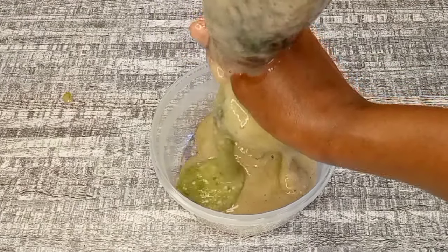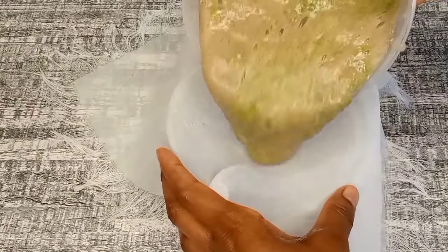I made a bit of a mess, so I'm going to strain it out a second time with a piece of cloth.